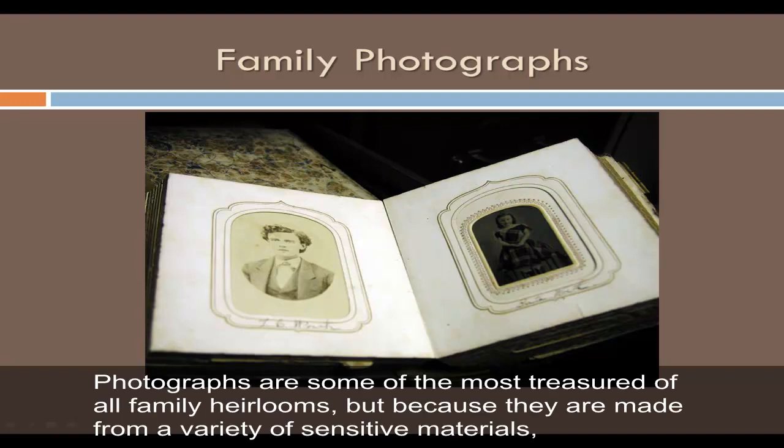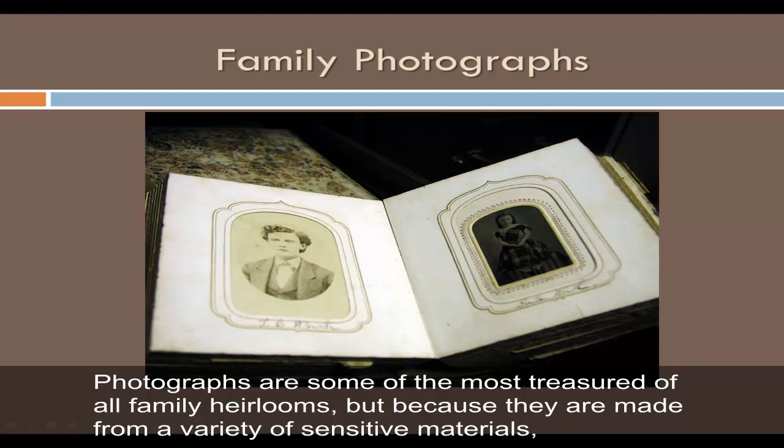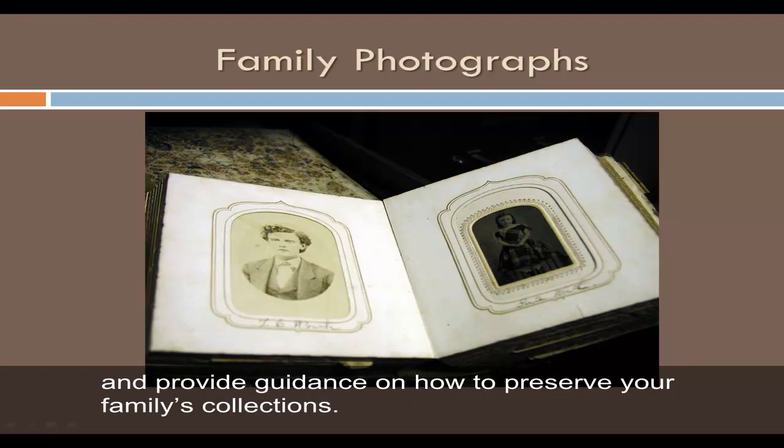Photographs are some of the most treasured of all family heirlooms, but because they are made from a variety of sensitive materials, they are easily damaged and may not survive to be passed on to future generations if improperly stored, displayed, and handled. This tutorial will introduce you to the issues you should consider when handling family photographs and provide guidance on how to preserve your family's collections.